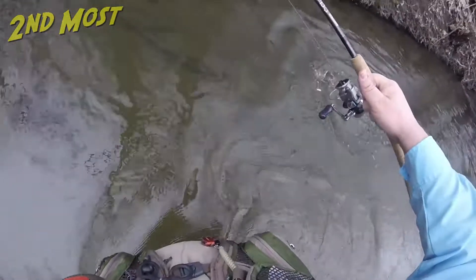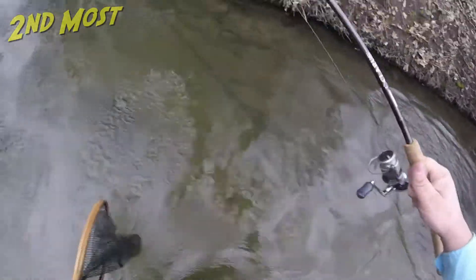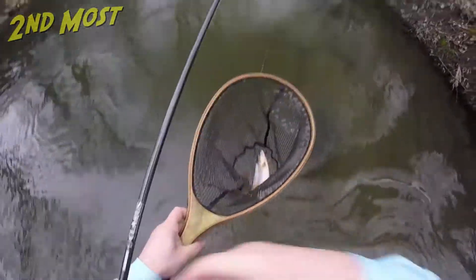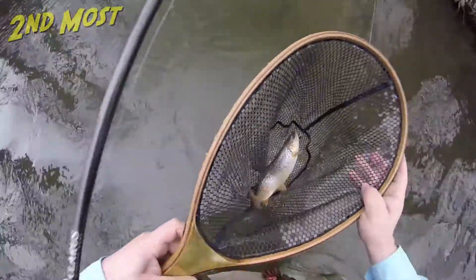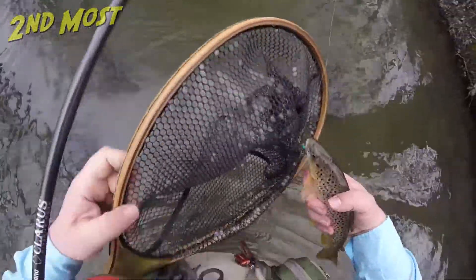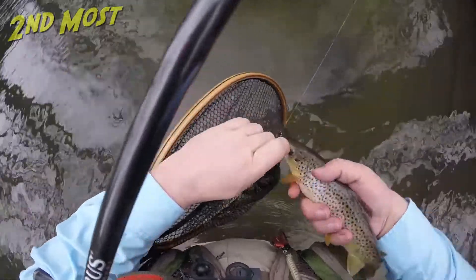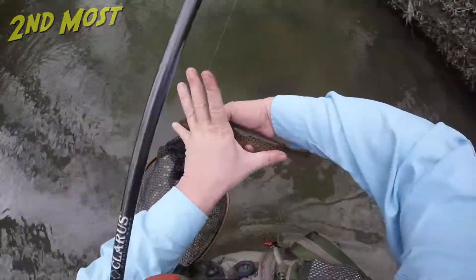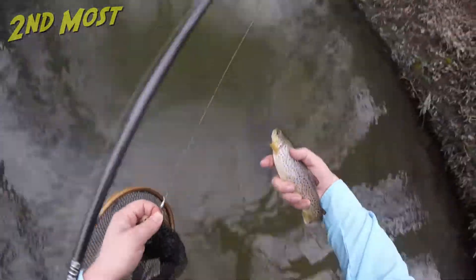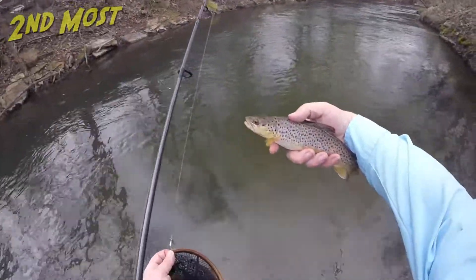There's a nice fish. That there is my first fish of the year, officially. Had one fish on a couple outings ago, but this one's about 12 inches. Pretty heavy 12 inches, too. I thought it was going to be a little bit bigger fish. Not bad — there he goes.